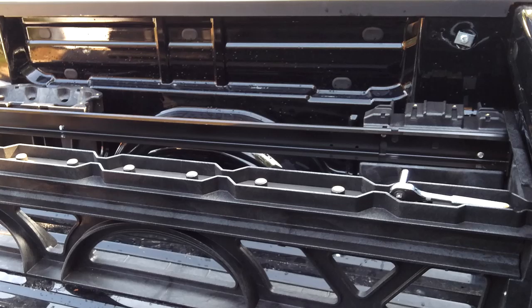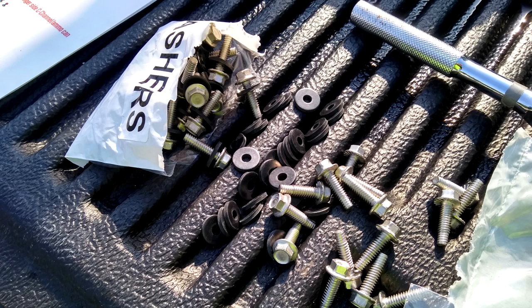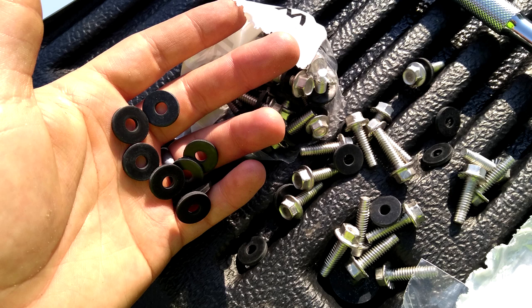Drop in an ammo can and install one C-channel and then the other. Put on one of the deck tops and spend the next three hours putting washers on bolts. Seriously, you will feel like you took a part-time job at a bolt assembly factory — that's a thing, right?